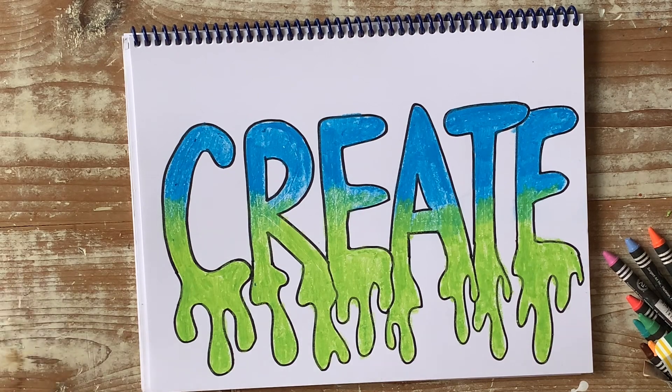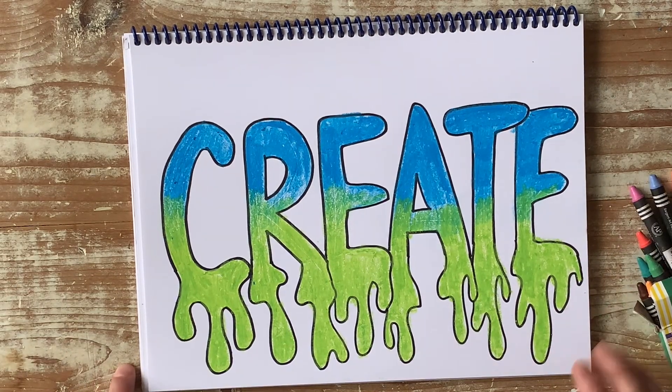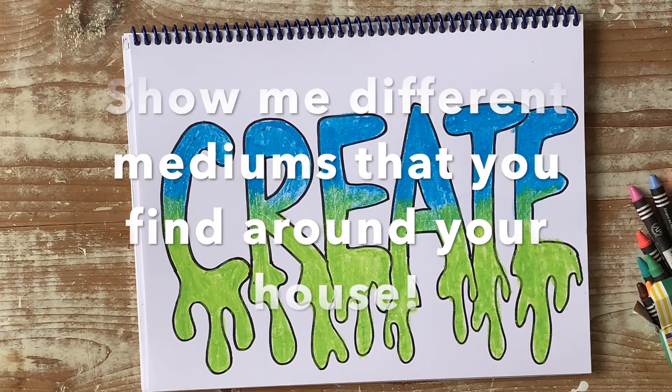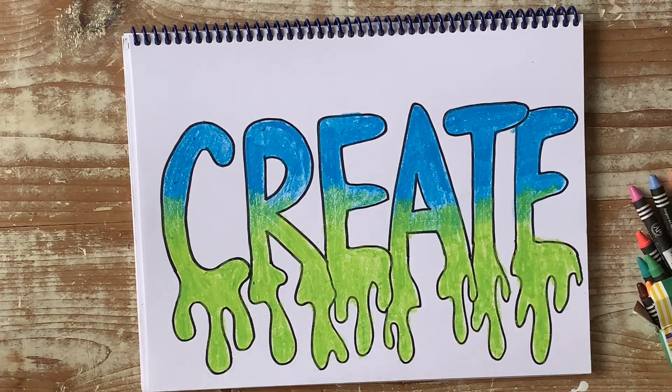Have fun! And if you have anything other than crayons, go ahead and try oil pastels, chalk pastels, or special markers if you have the fancy markers. Show me what you guys got and how creative you can be with this. I'm excited to see you tomorrow!